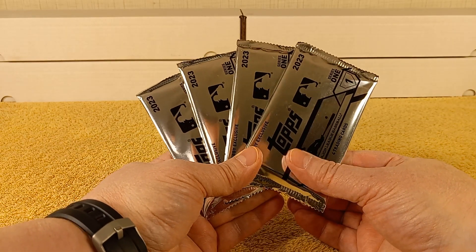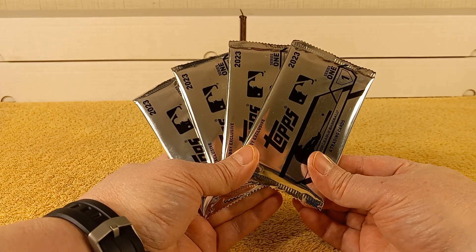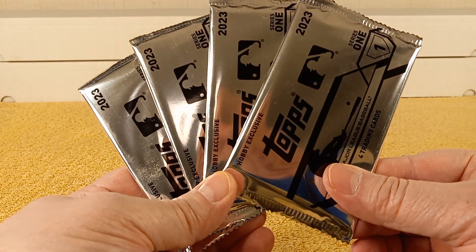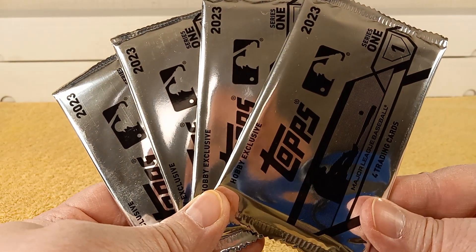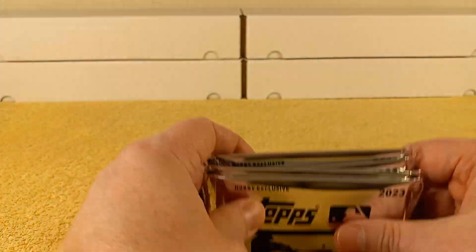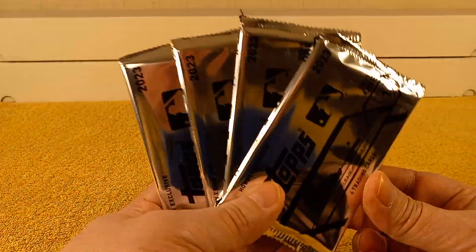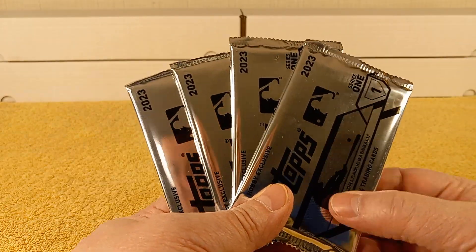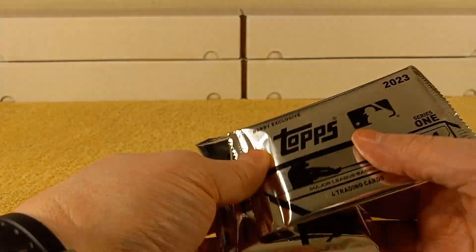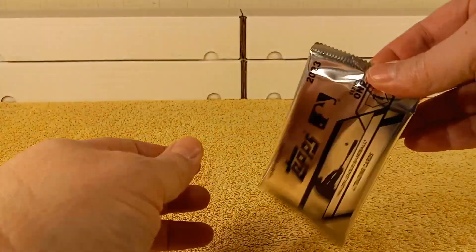Hello, this is Christopher, and today I'm going to be opening four packs of Hobby Exclusive Topps Series 1 Silver Packs of Baseball Cards. These are the packs that you receive when you buy a Hobby Box or Jumbo Hobby Box. I purchased two Jumbo Hobby Boxes this year, so I received four packs of the Silver Packs — Hobby Exclusive 2023 Topps Series 1.